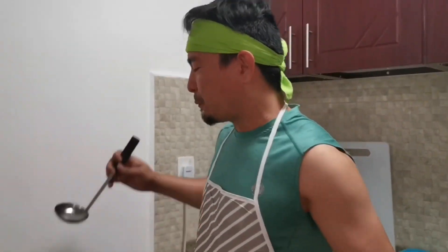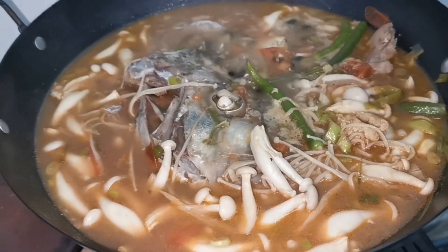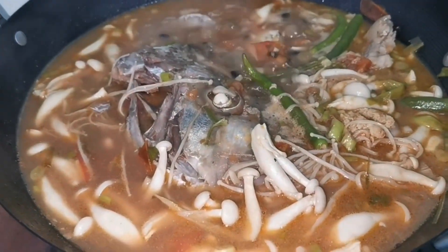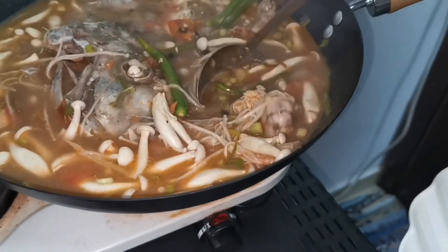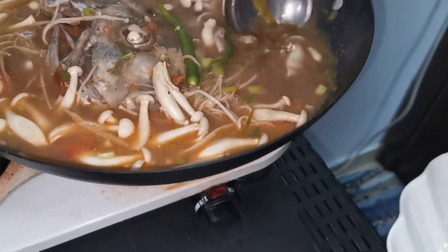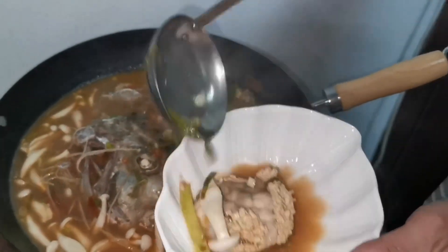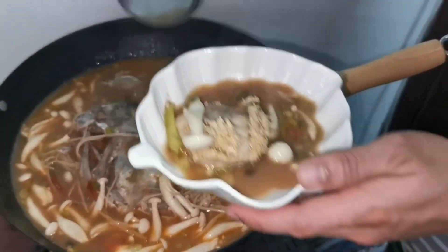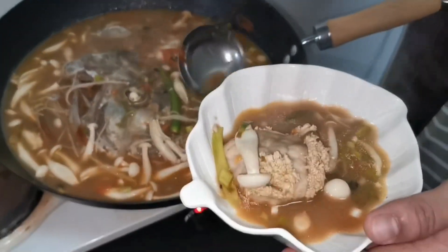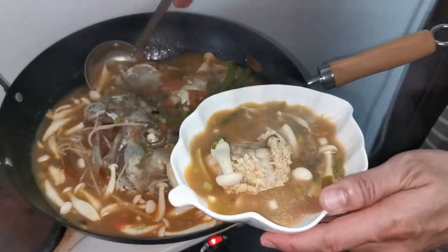Yes boss, our recipe is cooked! Hot pot nilarang — this is it. This is the head of trabali — it has turned into a delicious soup. Let's taste it. Look at the egg — the trabali egg is so delicious. This is for those with a hangover — it will definitely cure it!